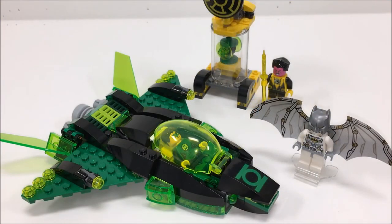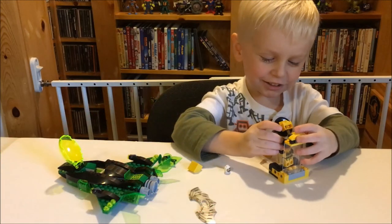Here's one last look at the set. It's a really fun set with a lot of play features. I definitely recommend it, and we're gonna be playing with this a lot. I can tell. Thanks for watching! Bye! Which is fun!